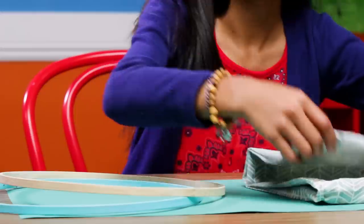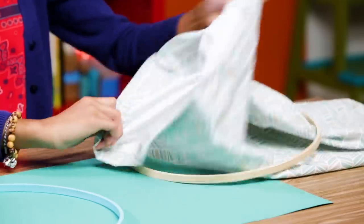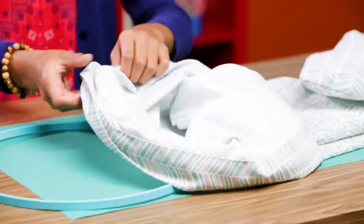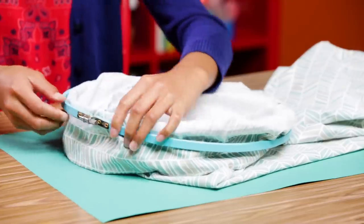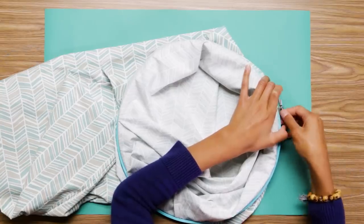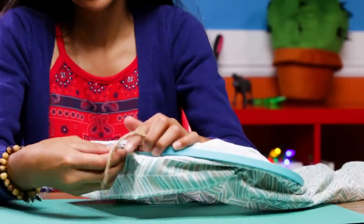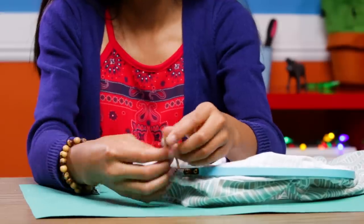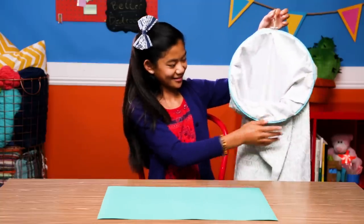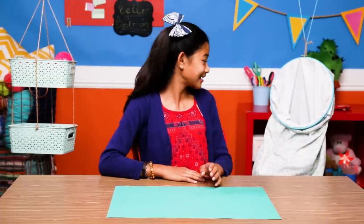Grab your inside unpainted hoop and your pillowcase. Put your unpainted hoop around the outside. Pull the opening down around the hoop like this. Place a larger hoop around it. Now tighten the hoop. Finally, tie some string around the screw, making it a loop for when you want to hang it. It's not the best basketball hoop, but it's still a great laundry hoop.